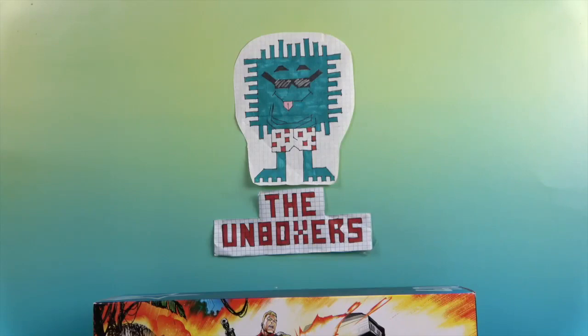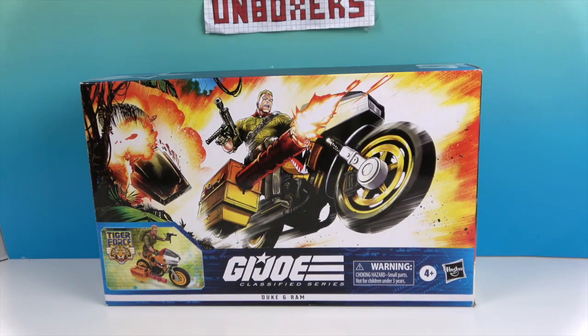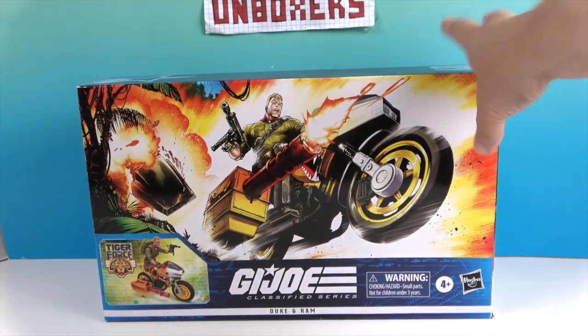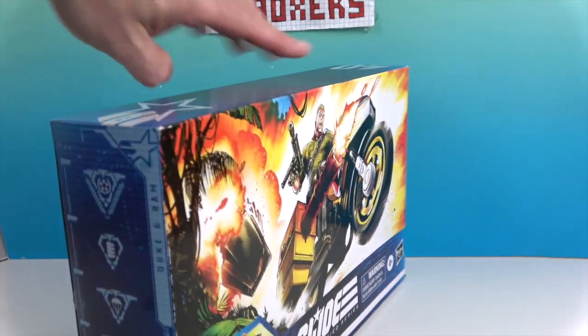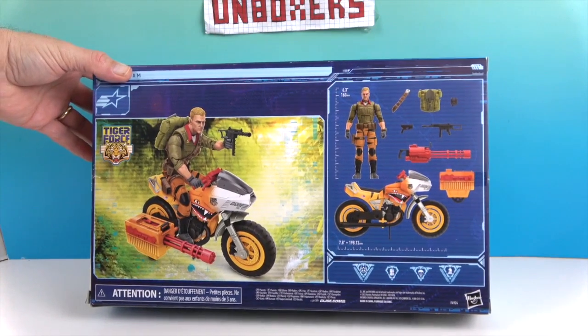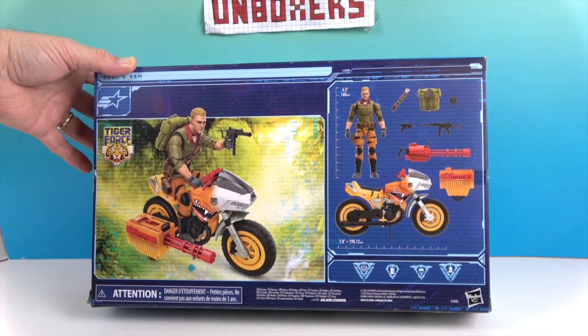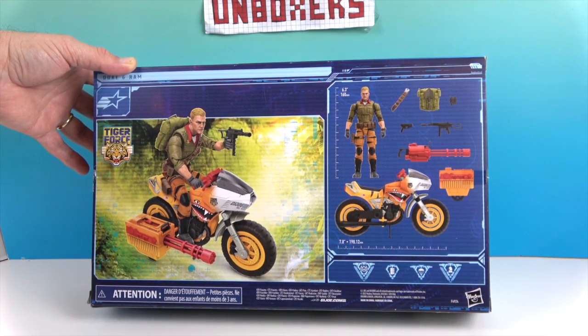Hello and welcome back to The Unboxers! Today we have some more G.I. Joe — this time it is Tiger Force Duke and the RAM motorcycle. We're going to get a vehicle with this one. It's part of the Tiger Force set, says '40' on the top of the box. These are by Hasbro. Let's turn it around and see what's on the back — it shows you the pieces you're going to get, and it looks like something may actually fire off.